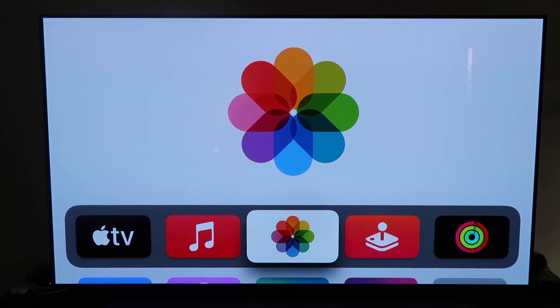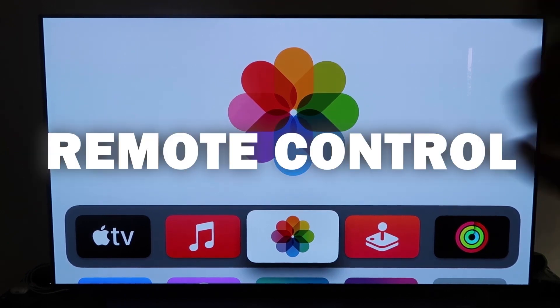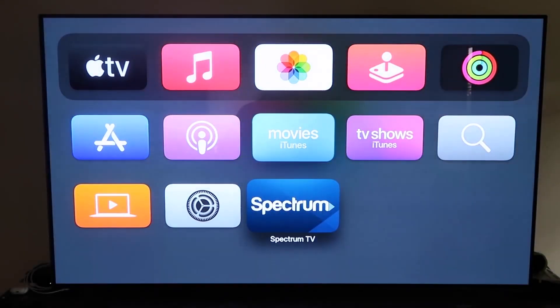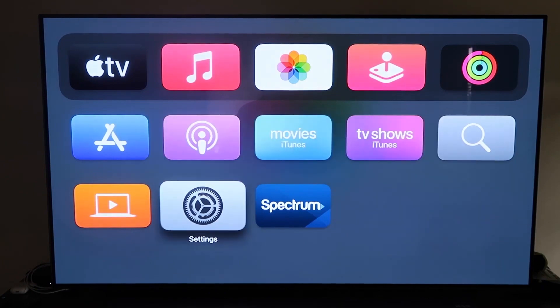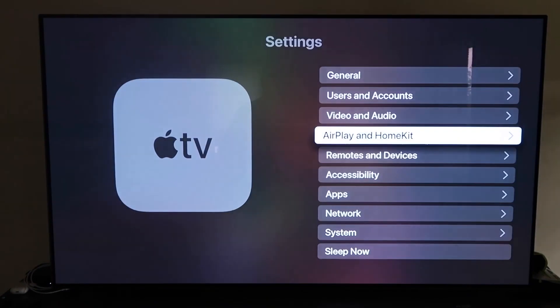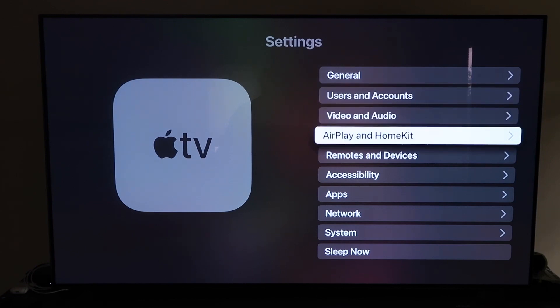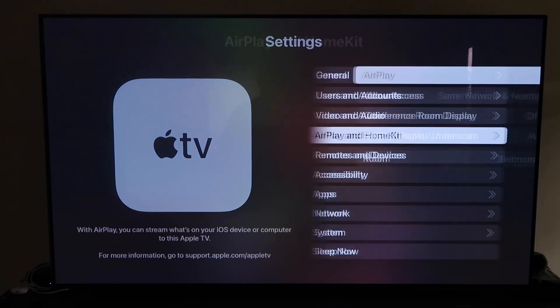Then the next thing you're going to want to do is grab your remote control, which looks like this right here. Go ahead and go down to Settings and click on that. Then go to that fourth tab that says AirPlay and HomeKit and click on that.